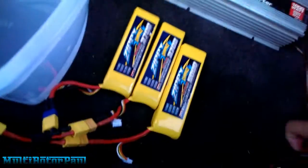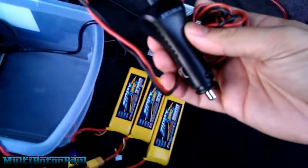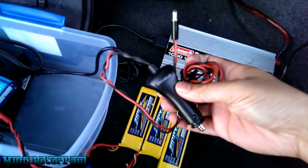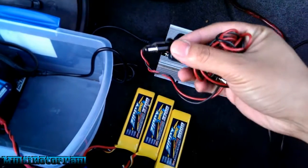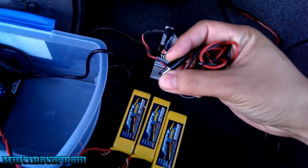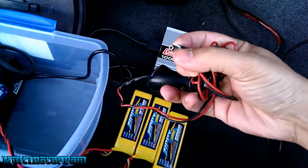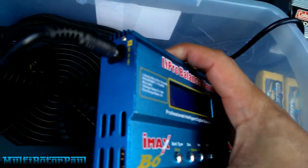Then I tried out this little adapter — this is a cigarette lighter adapter I got from Radio Shack. I also got some extra wire and a coaxial adapter from Radio Shack, and I made this plug. This plug fits inside my IMAX B6 charger right there.